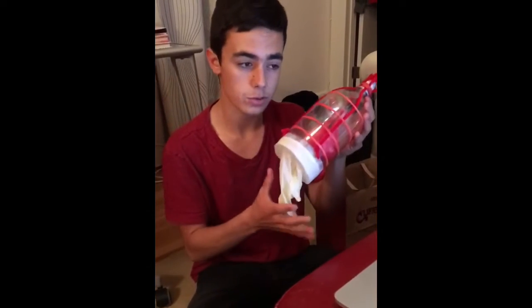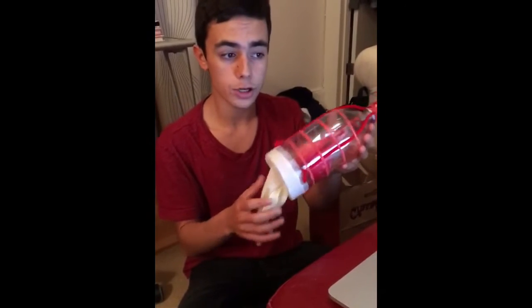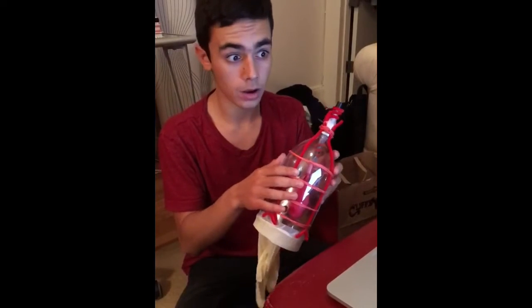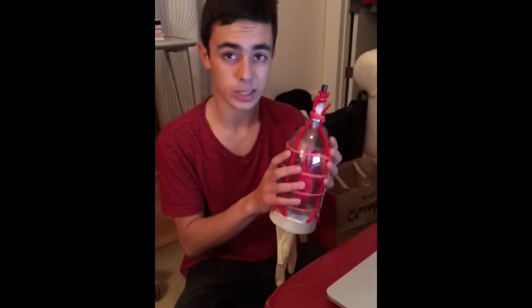When the diaphragm and intercostal muscles are at rest — represented in our model by the latex glove and rubber bands — the pressure on the inside of the lungs (the balloons) and the outside of the thoracic wall (the bottle wall) are the same. When not touched, our lungs are in a relaxed position.